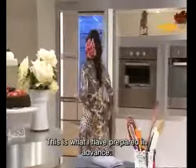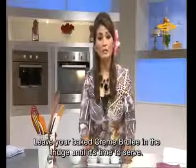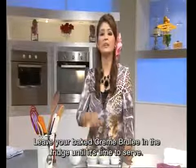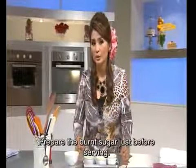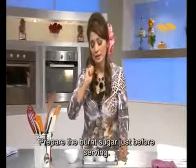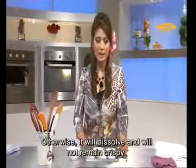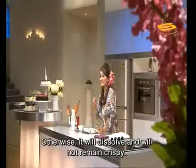I have already prepared the cooled one. If you have made this and are not yet ready to serve it to your guests, just leave it in the refrigerator. When you want to serve it, only then put on the caramelized sugar. Otherwise, the caramelized sugar will melt and will no longer be crunchy.